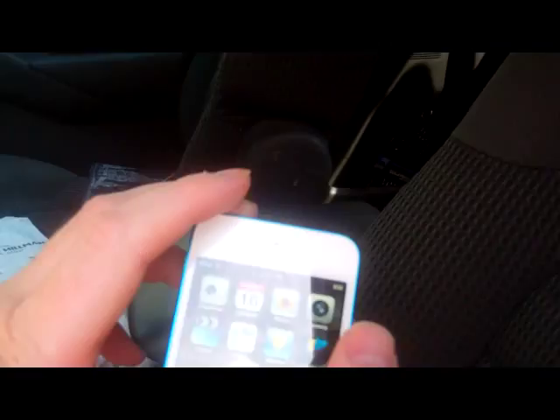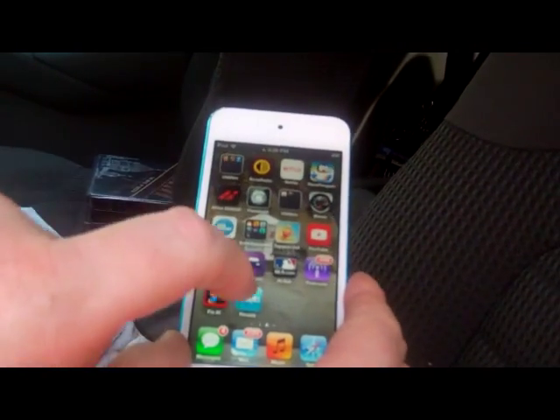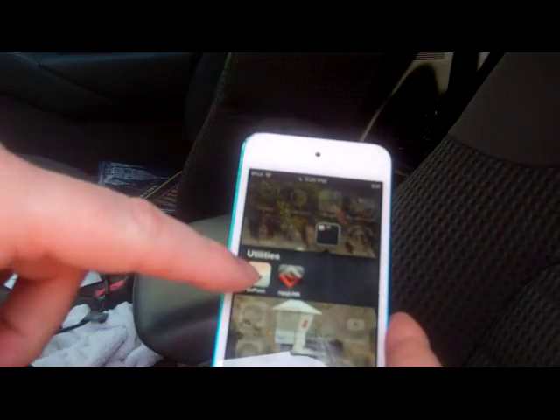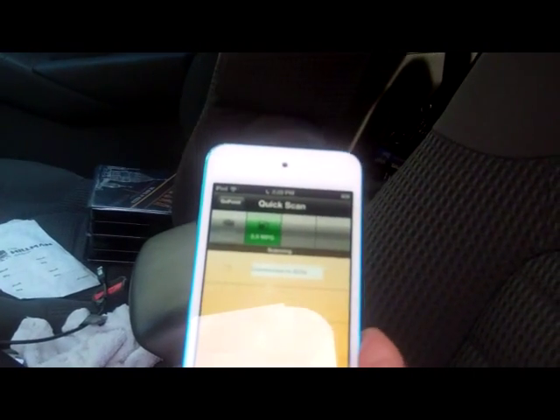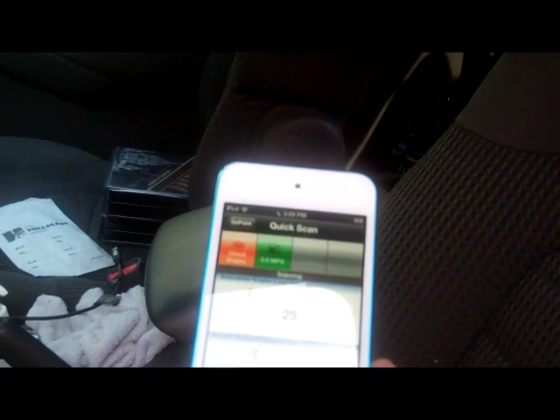So we're plugged in, and this is an iPod Touch. What you do is come over here to the app — go to the GoPoint app and do a quick scan. That should tell us what's on the check engine light.